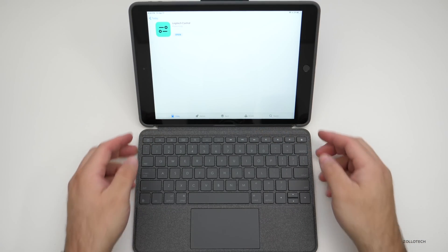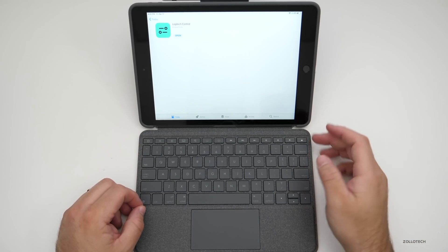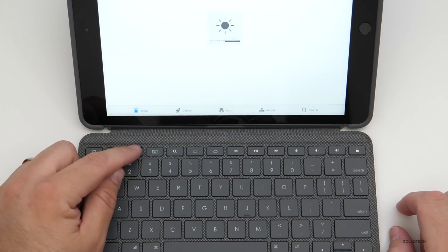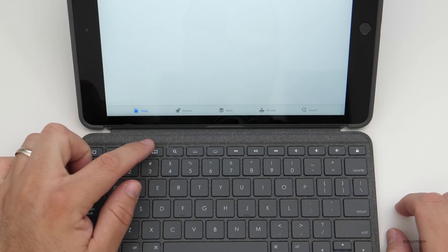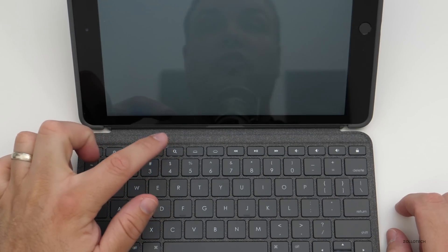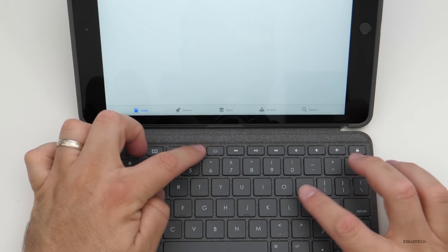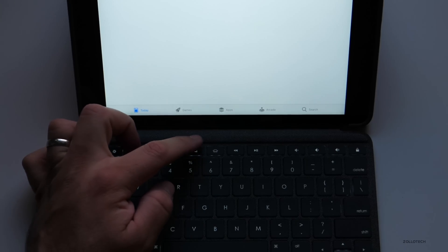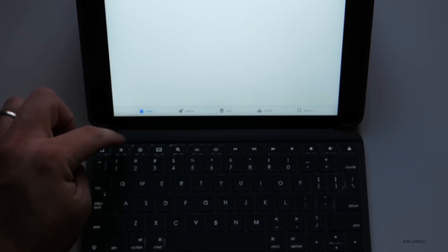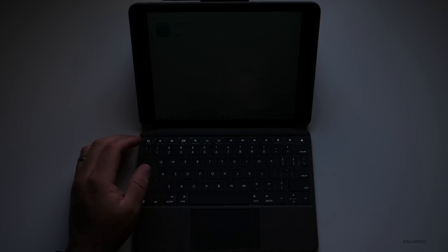One thing I noticed right away is you can't fold the keyboard back like you could with a Surface keyboard. There are shortcut buttons including display brightness up and down, a keyboard button, a Spotlight search button, and keyboard backlight brightness. The keyboard itself is backlit — turning off the lights shows the backlight clearly.